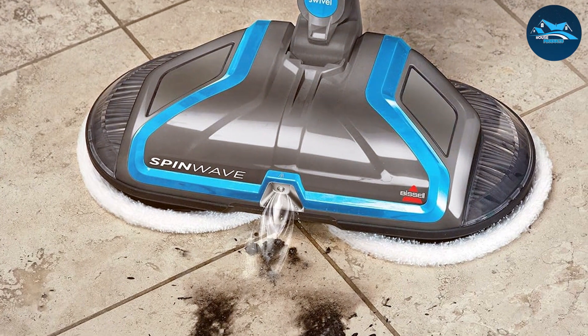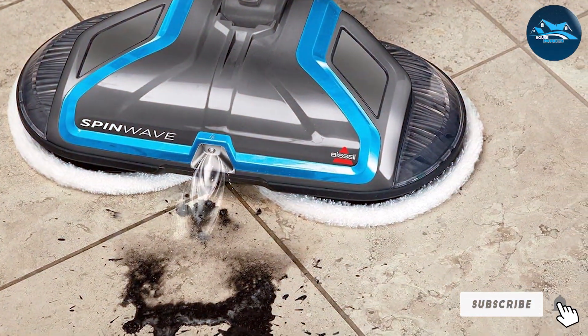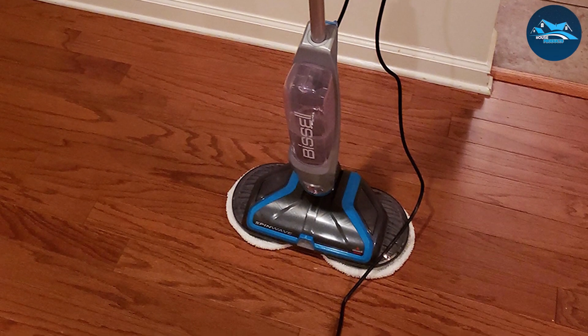Wow, wasn't that a whirlwind of cleanliness and innovation? These electric mops aren't just tools — they're your new cleaning companions. We hope you found your perfect match to turn cleaning into a breeze. Don't forget to like, share, and subscribe for more cleaning revolutions. Until next time, keep shining and stay spotless, friends.